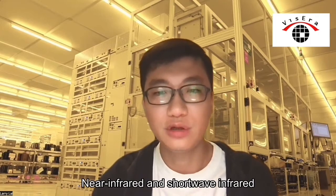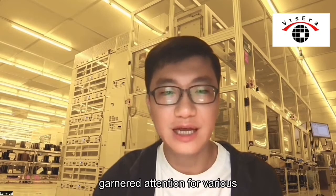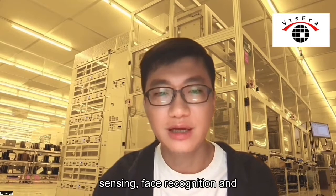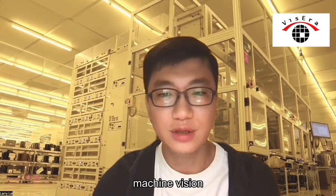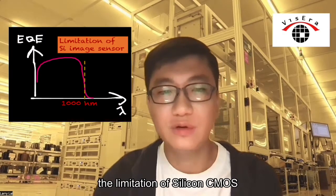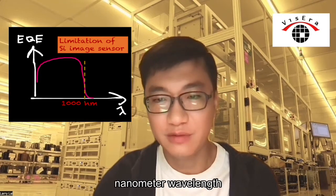Medium infrared and short-wave infrared imaging technologies have garnered attention for various applications such as 3D sensing, face recognition, and machine vision. However, the limitation of silicon CMOS image sensors restricts their effectiveness beyond 1000 nanometer wavelengths.